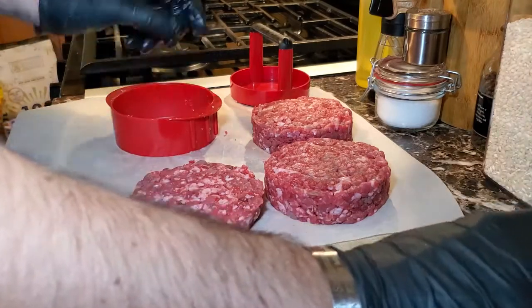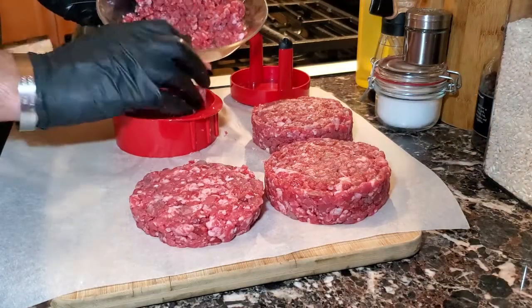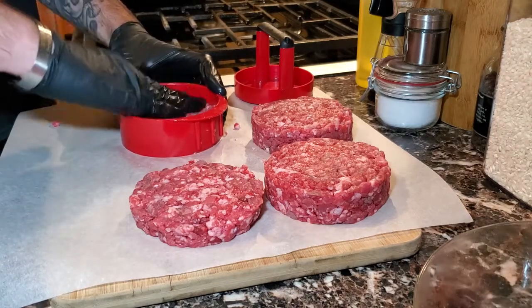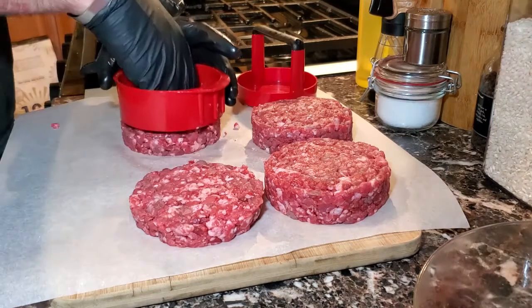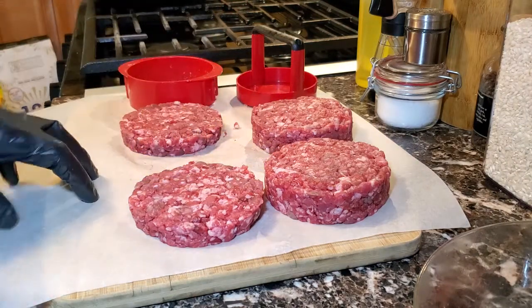We're going to repeat the process for our last burger patty — add the meat, push it down, spread it around, push it with the plunger, take it out, and there we have our four burger patties: two thin and two rather large ones.